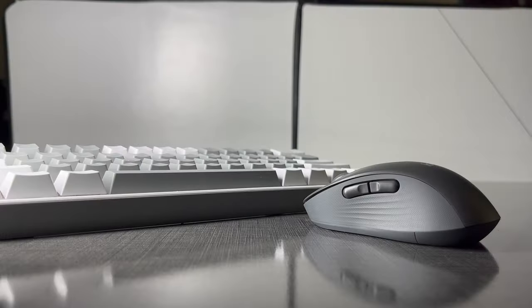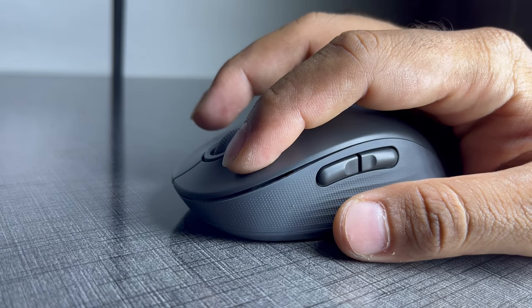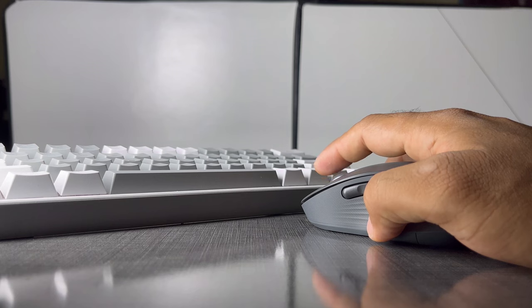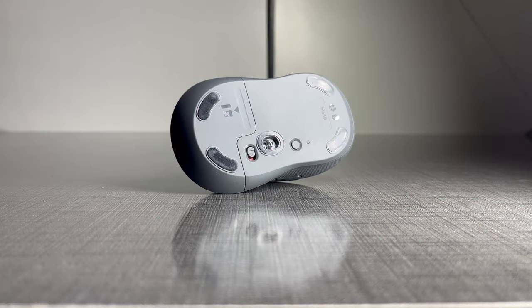This is extremely silent, and you will not believe how silent this one is until you grab hold of one of these. Logitech calls this their Silent Touch technology, which has reduced the click noise by 90% compared with their other mice.